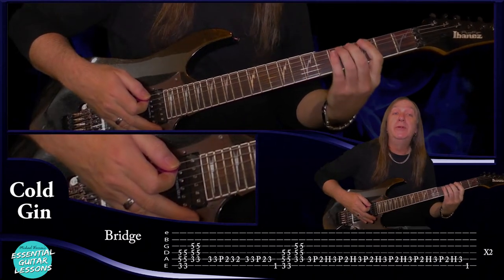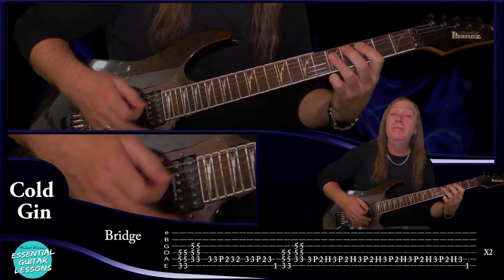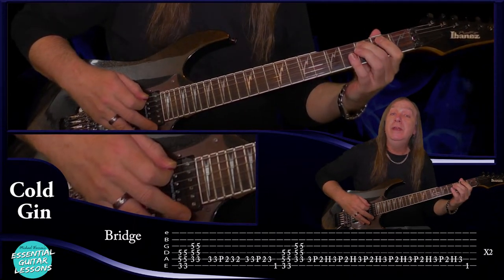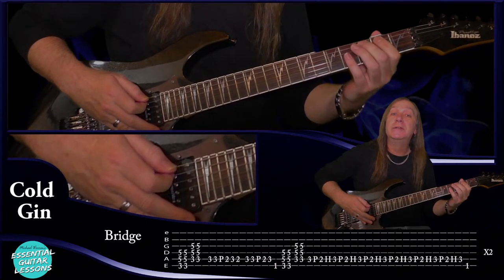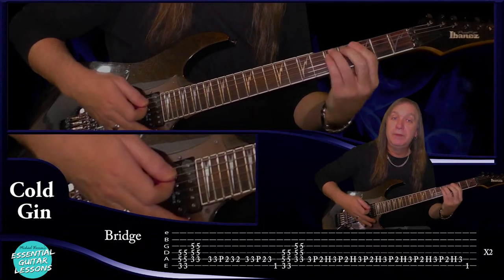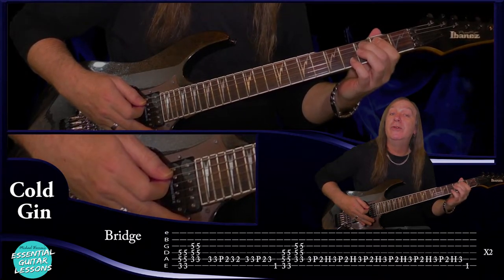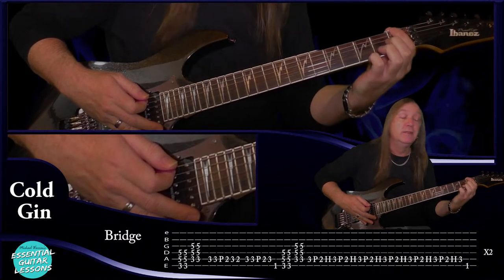So then from there we go into our bridge. For the bridge we're going to start on the G power chord — third fret on the E, fifth fret on the A and the D. Do that two times. Then come down a string on a C power chord — third fret on the A, fifth on the D and the G. Do that two times. Then third fret on the A: three, three pull off the two, three, two. And then three, three pull off the two, three. And then one on the E. Then back to the G power chord two times. C power chord two times. This time we're just going to do hammer-ons between three and two: start on the three, pull off the two, hammer on to three. Then finish on the three and play the F again — first fret on the E string. Do that through two times.